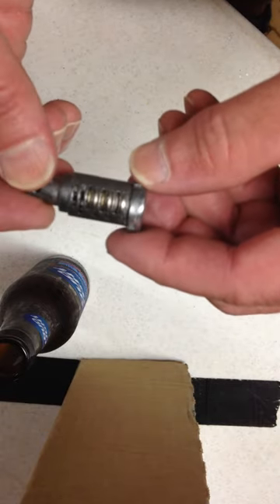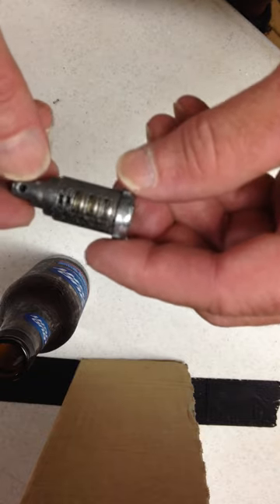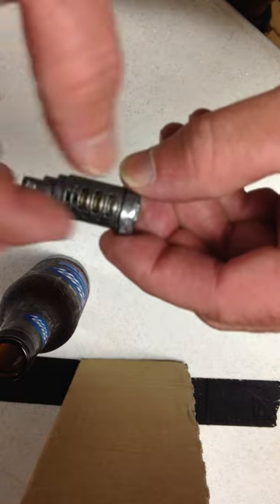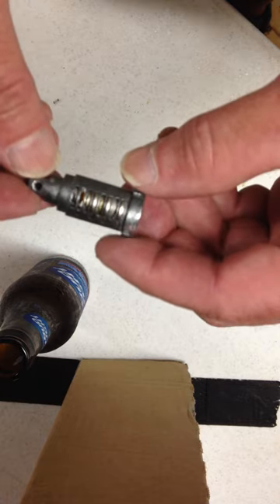I think the reason is that BMW wants you to buy a brand new lock set and put a little profit in their corporate dollars. So in the next video I'll show how to take this lock and re-key it to fit your specific ignition key.